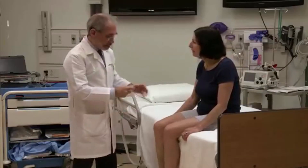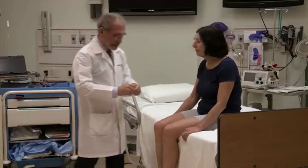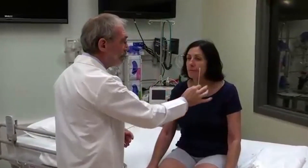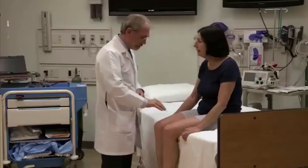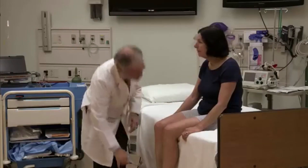Now I just want to see how you feel things. I have a piece of cotton here, and I'm going to take that piece of cotton. Just tell me, are they about the same? Roughly the same? Yes, the same. About here and here. Roughly the same. Here. Here. And here. Roughly the same.